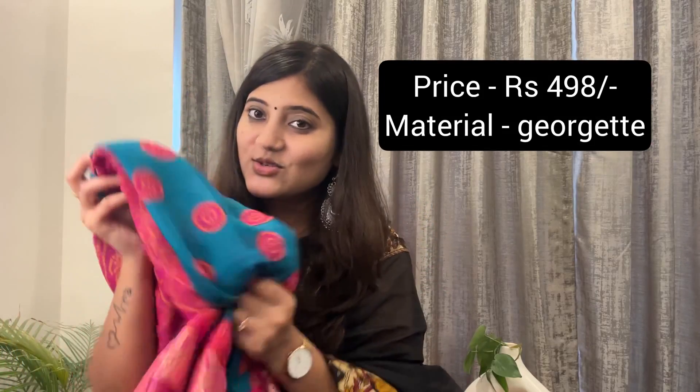Let's go to the next saree, which is our fourth one. I am a little tired now. Let's try this next saree. I like this saree — it is a soft material. There are two colors available. After wearing it, it looks good. The price is only ₹498, under 500, which is awesome.